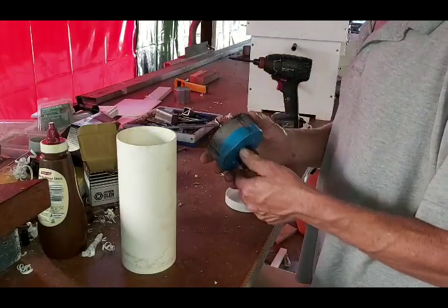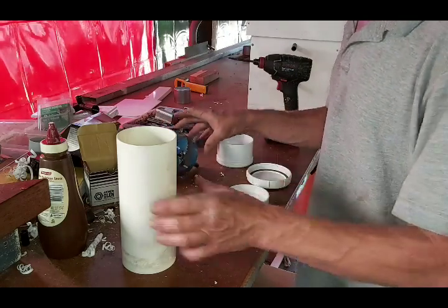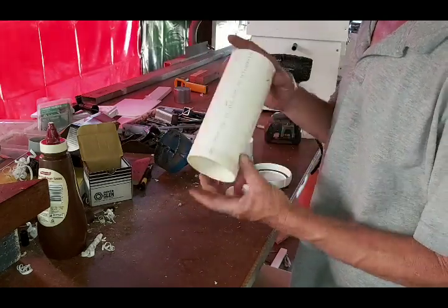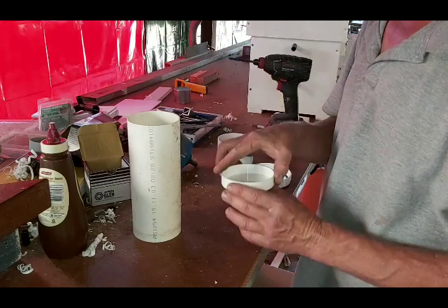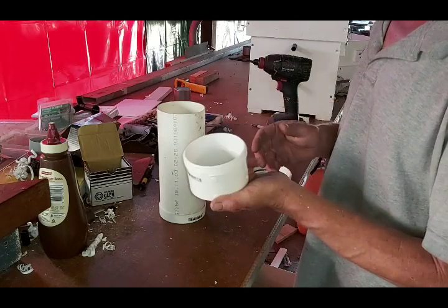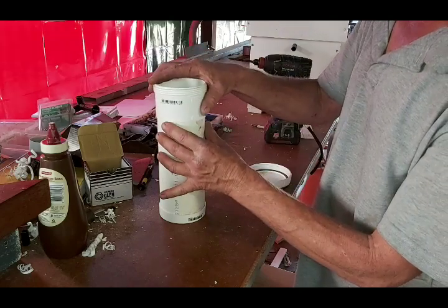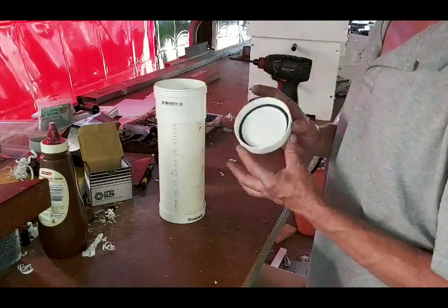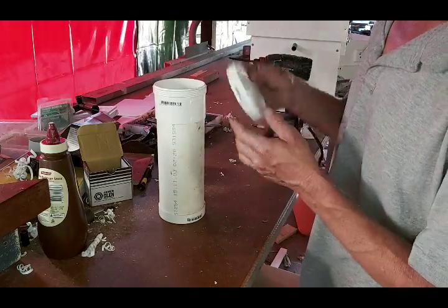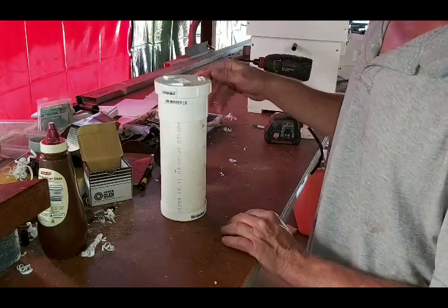Hey guys, had a few people ask me how we make our feeders so I'll just run through how we do it. What you'll need is some 90mm stormwater pipe, a push-on end cap which you glue onto the end of the pipe, a socket that's got a thread on it that sits over the pipe and you glue that on, and then finally you'll need a screw-on lid that suits this socket — it's got a seal in it and screws on like that.